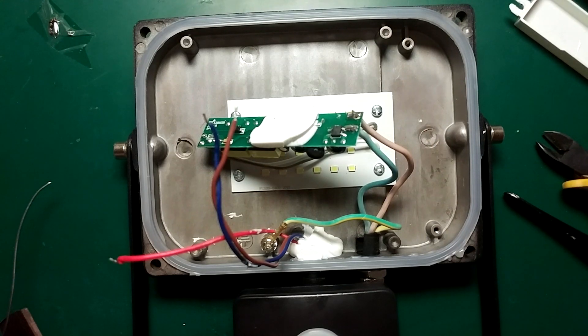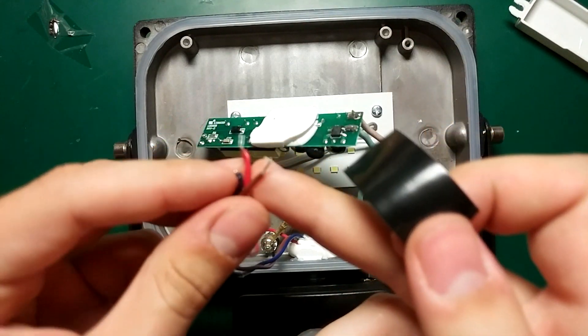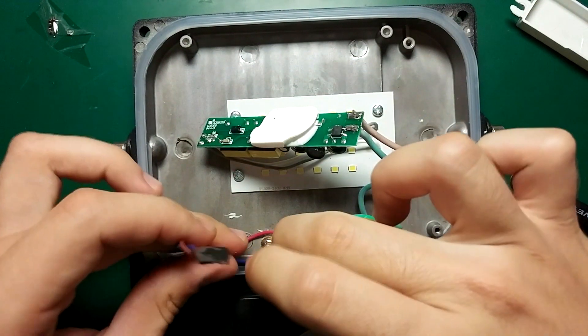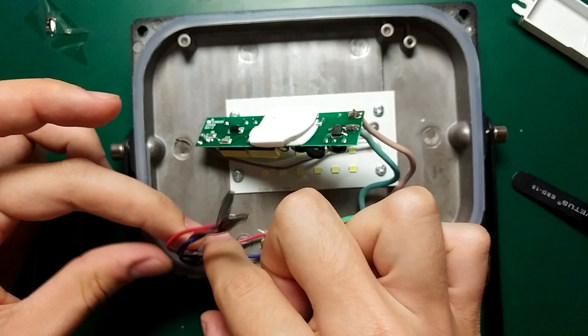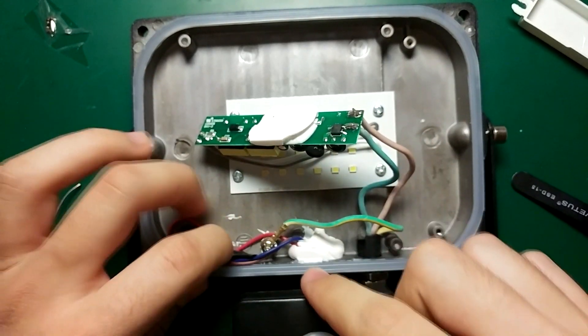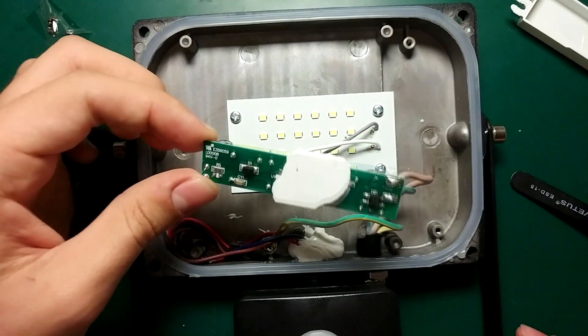We never know what the future holds, so instead of removing the motion detector — also because it would leave a big hole that will let water get in — I'll just use some electrical tape and put it around the motion detector cables. They don't carry any current and have no voltage, but you'll still want to use electrical tape to isolate them from any other connections.